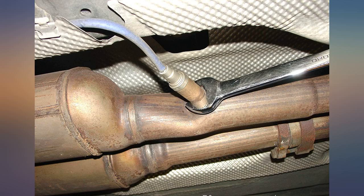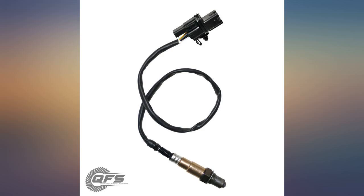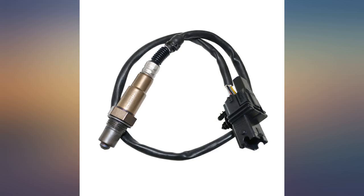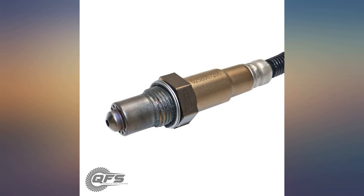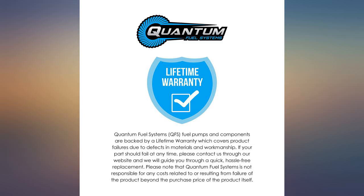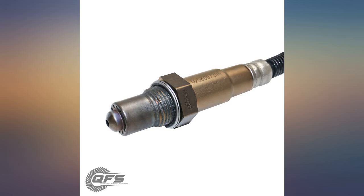Works great on my 427 SBC with 12.1 compression, running a Fitech Mean Street EFI. Even Fitech was shocked that I could run the O2 sensor and it work fine with leaded fuel. They had me send them the part number so they could bring one in and test it in house. Much easier to find leaded race fuel at gas stations than having to order 50 gallon drums of 104 octane.